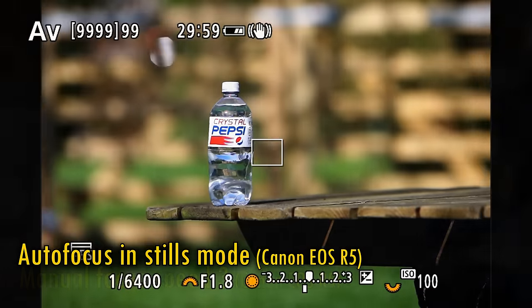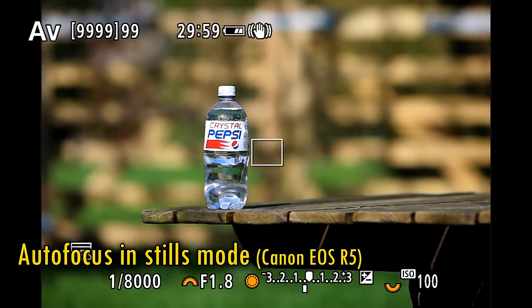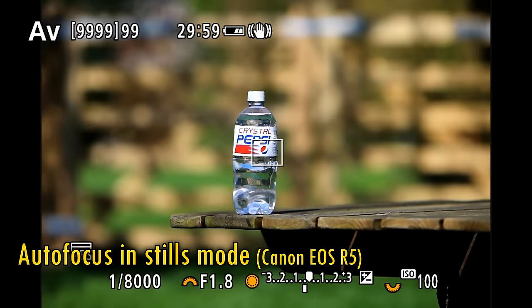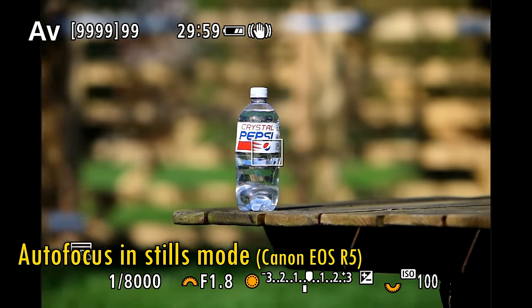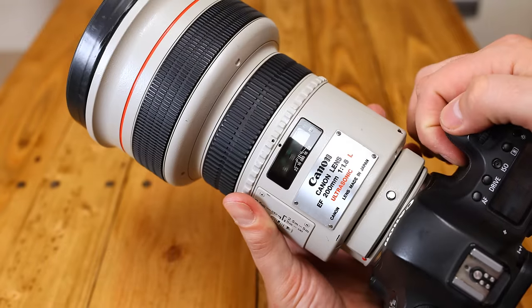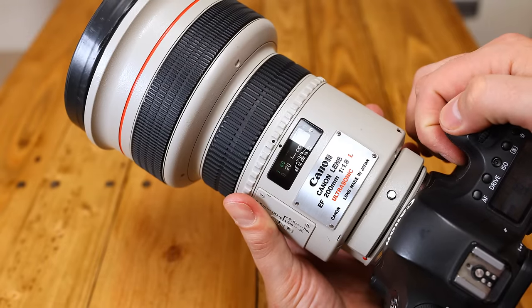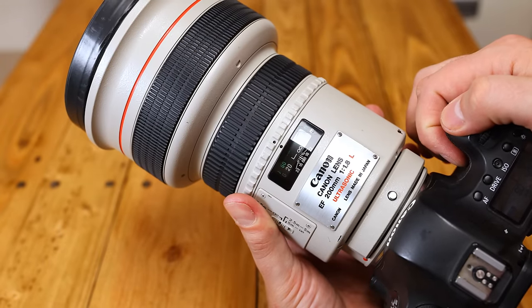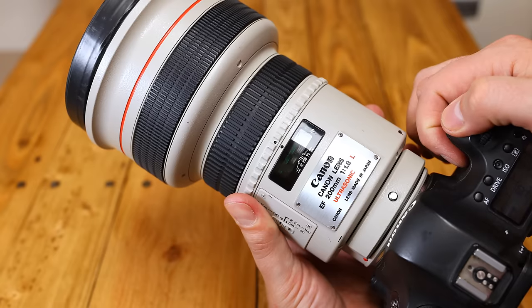The lens's autofocus motor is pretty fast, although not up to the standard of the newest Canon lenses. I found it focused quite accurately when adapted onto my EOS R5 camera. When it comes to noise, the motor is quiet when in movement, but a bit noisy when stopping and starting, particularly when micro-adjusting, so that's something to bear in mind.